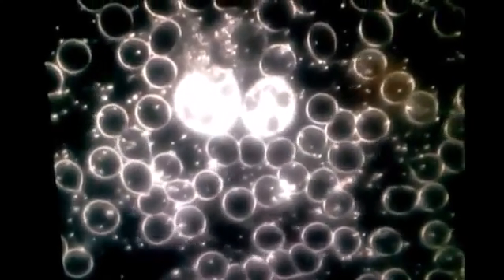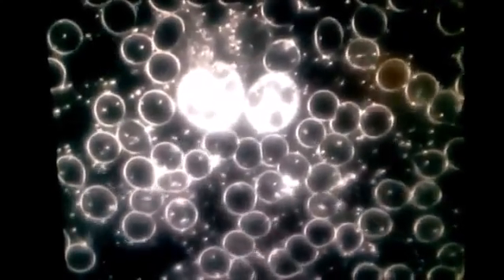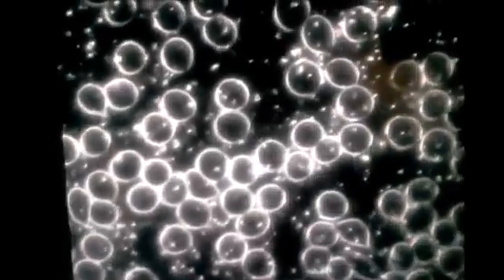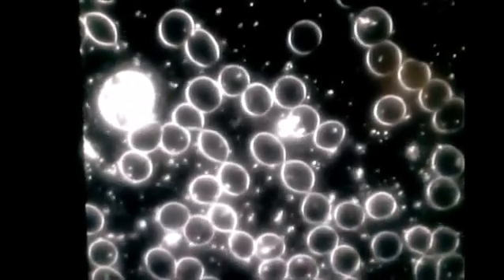Here's two white blood cells together. You see they have more shape, more form. The holes inside the white blood cell are normal — that's what we want to see. I'm most impressed with the size and the shape of the red blood cells as they move throughout the blood plasma. This is 15 minutes after taking the sole product. I'm going to look again in 30 minutes after taking the sole product and see what we see then.